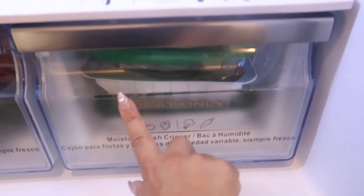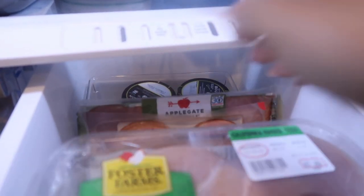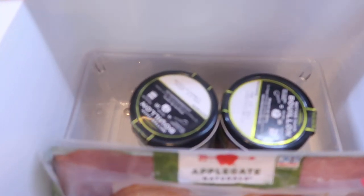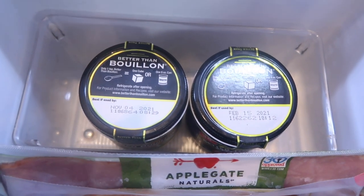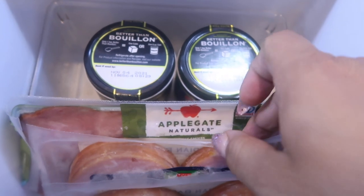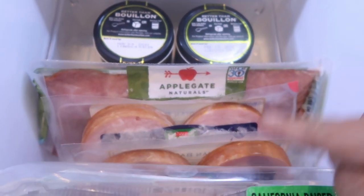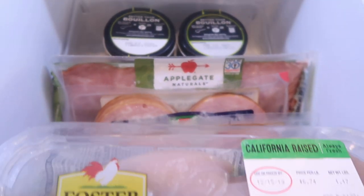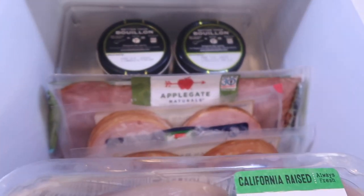Next up, we have a drawer that says 'meat only.' I like keeping my meat separate from everything. Back here we have beef bouillon and chicken bouillon — I just like to keep that there. Then I have some turkey bacon and our breakfast ham. I actually just took these out of the freezer and they're defrosting in here, which is totally fine. And then I have chicken and ground turkey. That is our meat drawer.